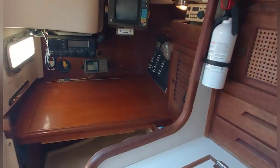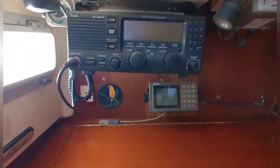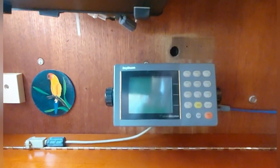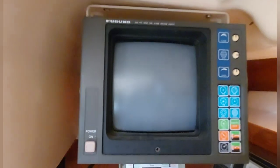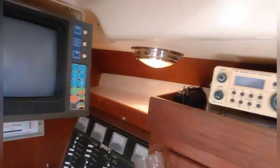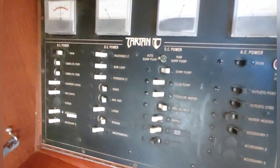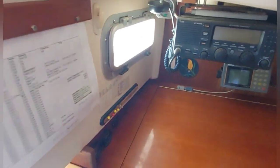After the galley we have the nav station. You've got single sideband and old-school Raymarine. This radar works, as does the single sideband. It's got a comfortable seat, and all of your electrical is in one place — easy to get to and manage. Nice opening port for ventilation.